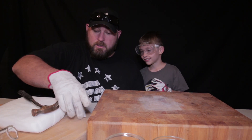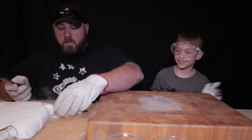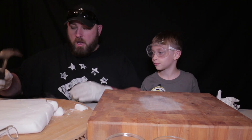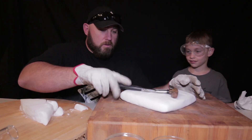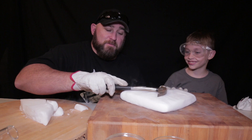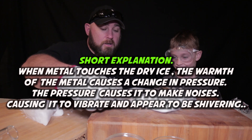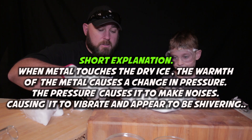Oh, the dry ice! Dry ice is mad at me — it's flying everywhere. Shrapnel! Hear that? I cannot explain why that is happening, but it is quite interesting. This is the hammer, just placed on dry ice. It's playing its own music. Beats to its own drum.